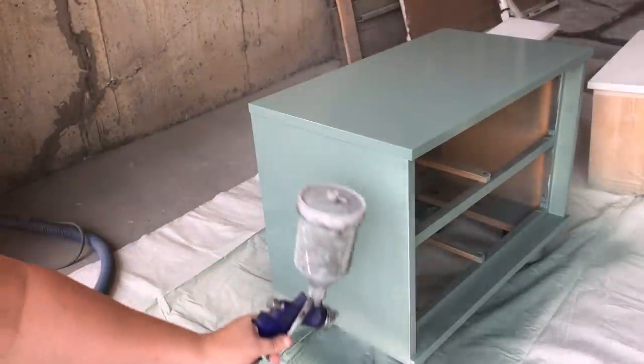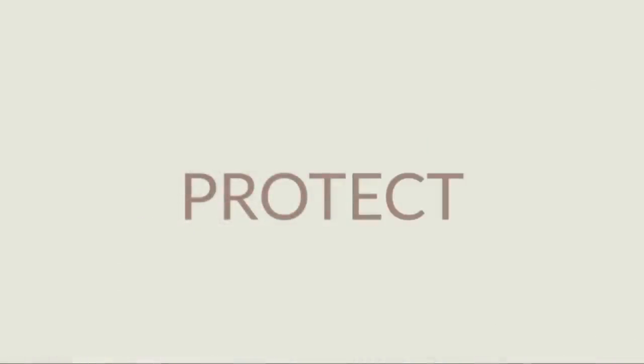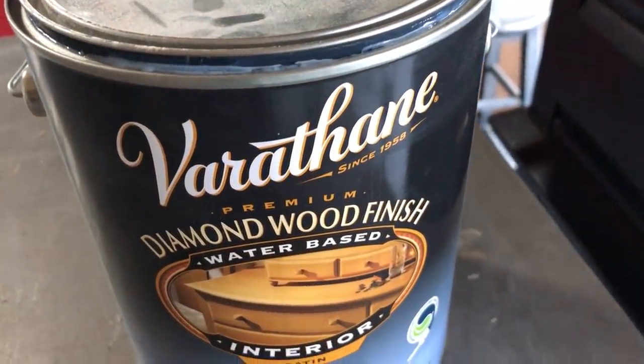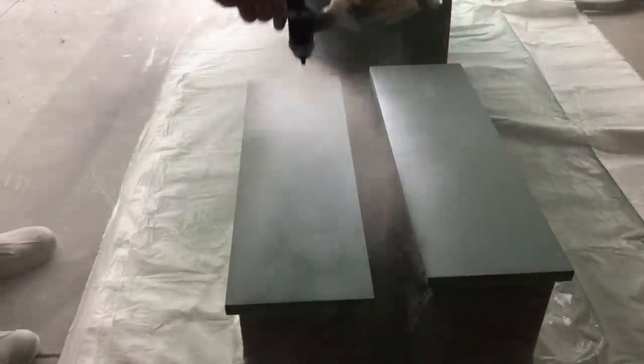Dry times can vary drastically depending on the weather and the climate that you're painting in. To protect my new paint job, I sealed everything up with two coats of Varathane Diamond Wood Finish in a satin sheen.